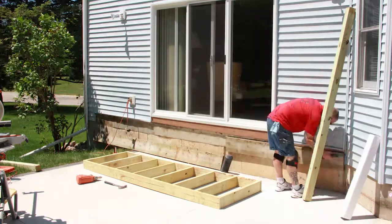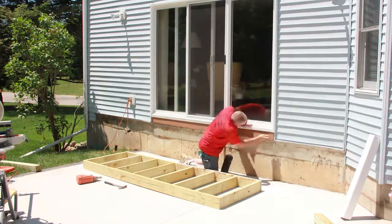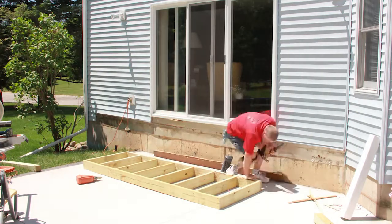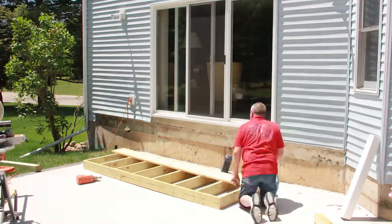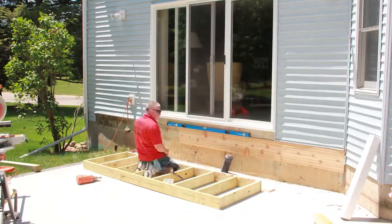The following is a brief tutorial on how to install a landing and then some steps off of your patio. First thing you need to do is make sure that the area is ready, and to do that you sometimes will need to put some wood up.